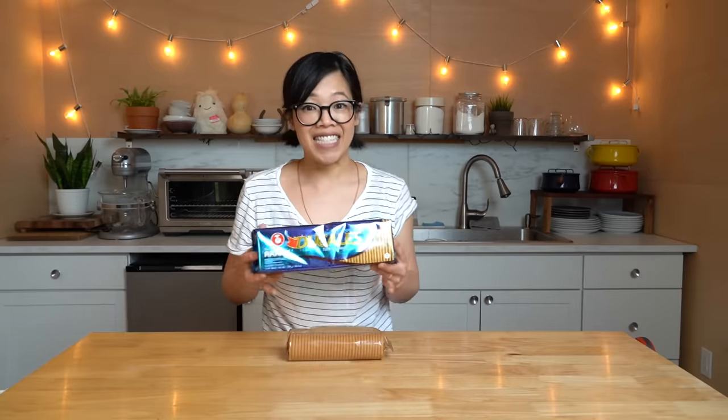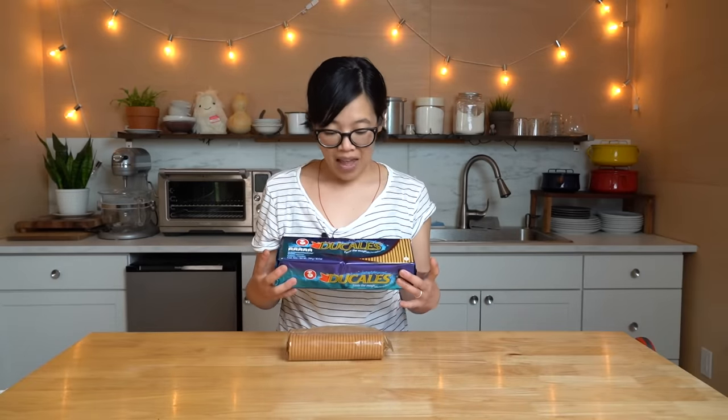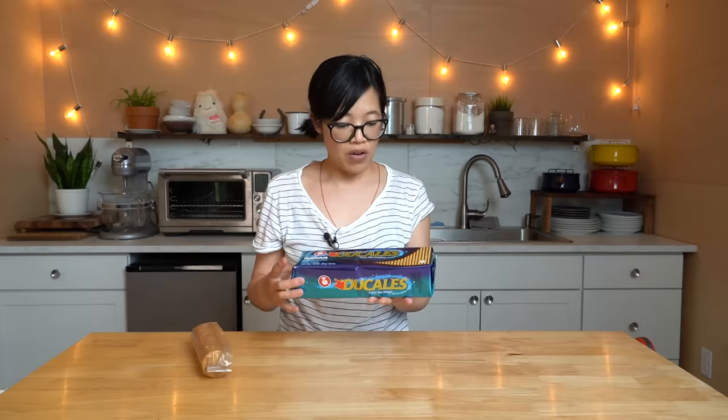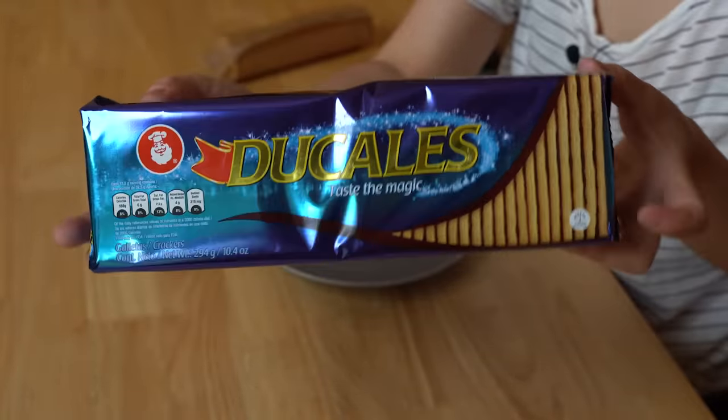Kenji's recipe recommends Ritz crackers because they're readily available here in the US, but in Colombia they use Ducales — a buttery cracker. I thought I would do half the recipe with the Ducales and half with the Ritz, just so I can have a little side-by-side comparison. I ordered these from the internet — give thanks to the internet for getting Colombian crackers here in New England. Let's give these a taste; I've never had them before.